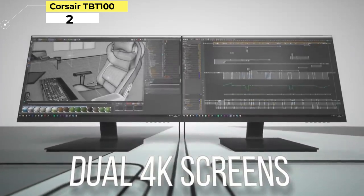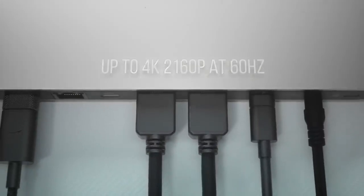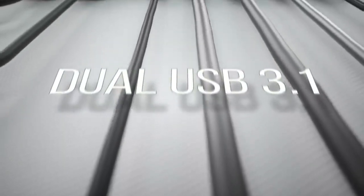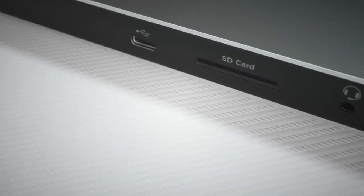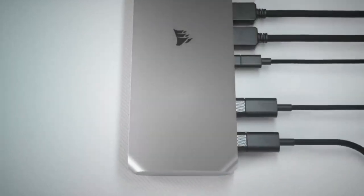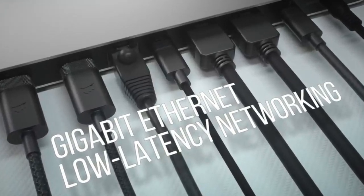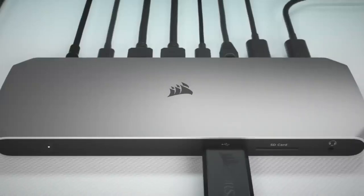Number 2. Corsair TBT100. Another great dock for hooking up a pair of 4K monitors to your MacBook Pro. The Corsair TBT100 Thunderbolt 3 dock offers a broad range of connections: Thunderbolt 3 and USB-A ports, HDMI ports for monitors, and a reader for a USB-A SD card. There's also Gigabit Ethernet and 85W charging — all the hits, essentially. The Corsair TBT100 is still quite pricey, especially for a Thunderbolt 3 dock.